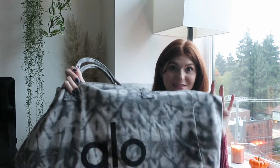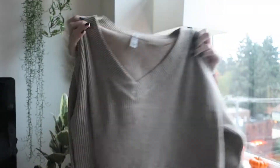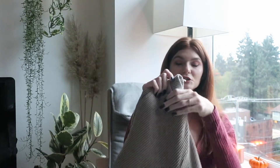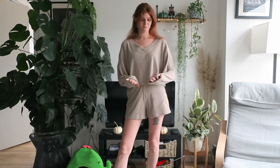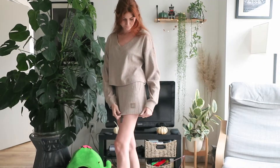The first set I was interested in is the Muse set. I got the pullover and shorts in Gravel Heather. Here is the top — it's a V-neck long sleeve in a beautiful oatmeal beige color, and here are the matching shorts. It has a ribbed design but it's so thick it's almost like a corduroy.